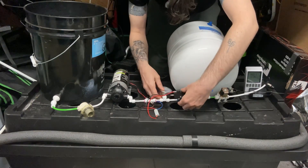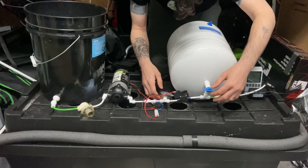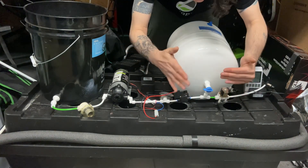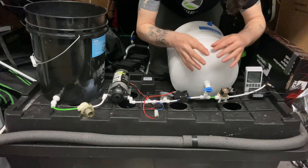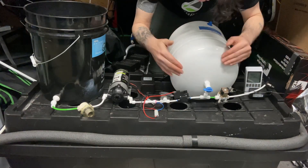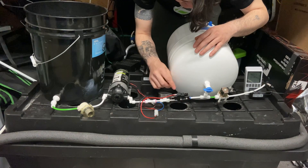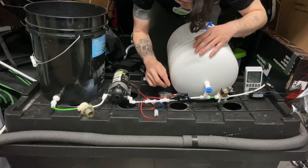You only have so much length with the pressure switch cable, so it usually sits close to the pressure gauge. Ideally you want it as close to the accumulator tank as possible. Also, don't go over two feet in any direction after this point — especially from here to the solenoid.